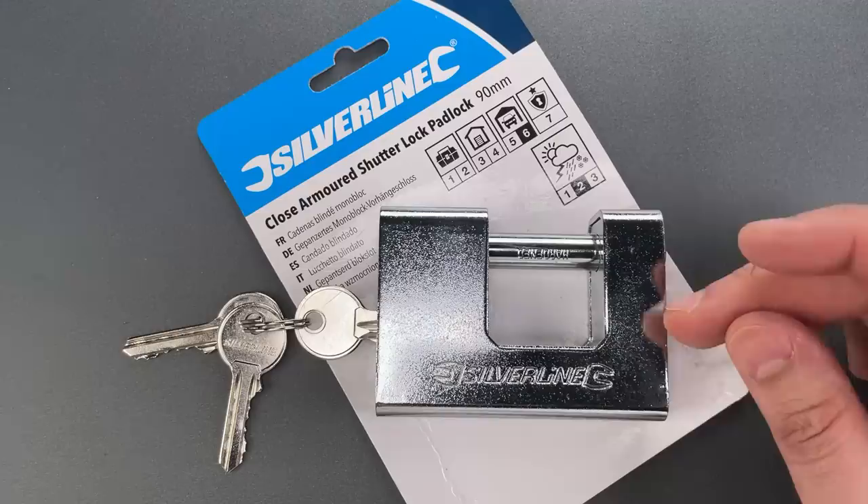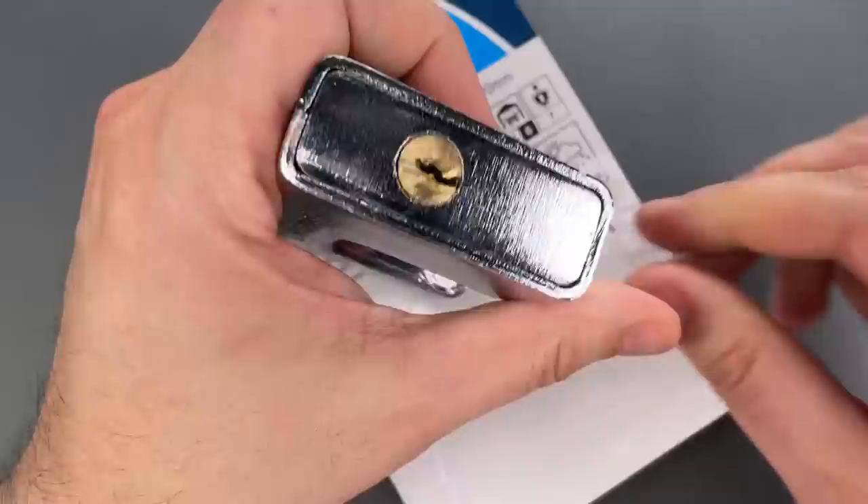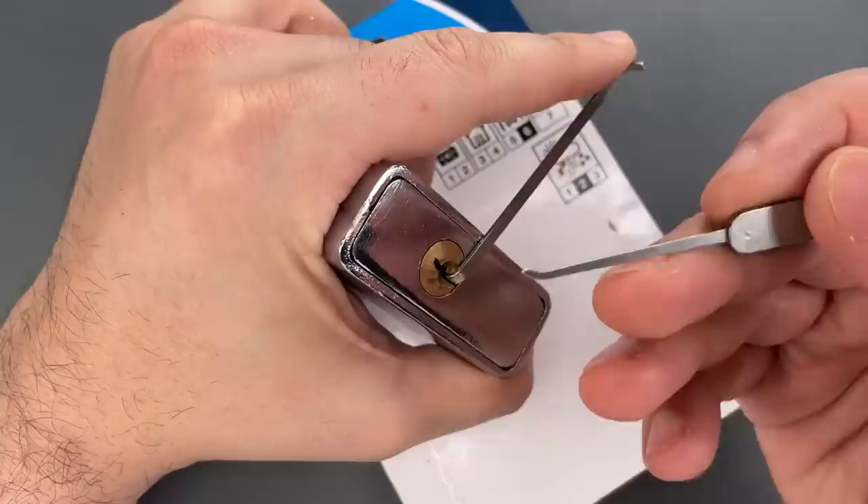Speaking of which, these locks will traditionally have spooled security pins, so let's try to pick this open and see if we can figure out what's inside. I'm going to use a 40 thousandths thick turner and short hook, both from the Genesis set that I sell over on CovertInstruments.com.